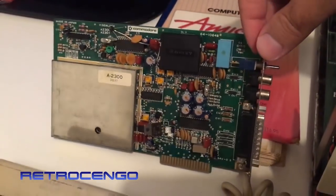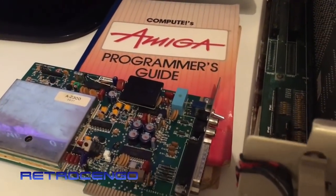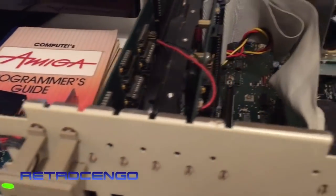It's a Commodore 2300 Genlock - a Commodore Genlock. I actually don't know how to use this one. I don't know anything about them, but I just want to show the hardware inside.